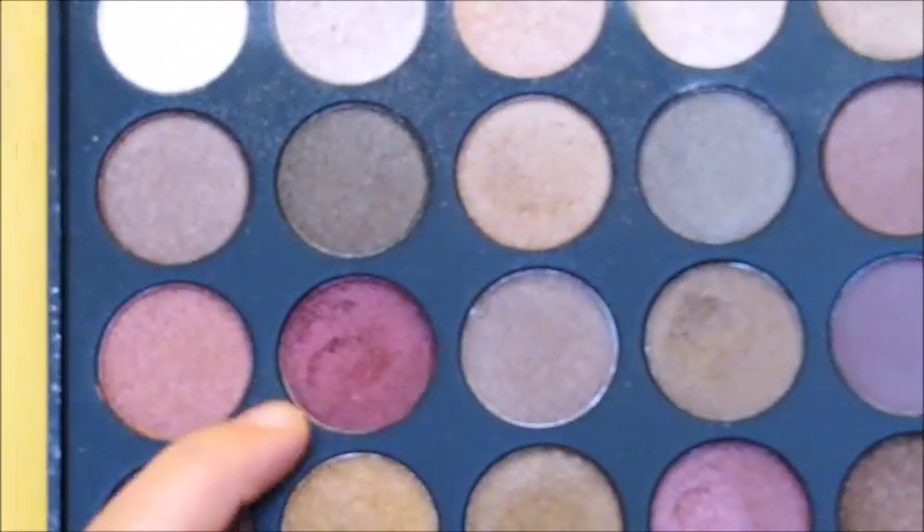Now for the fun part, I'm going to be taking this really pretty pink — kind of mixing these two shades — and just putting it all throughout the center of my lid. Now I'm just going to clean up the lines and on my inner corner I'm going to be taking this lightest shade as well as under my brow bone. Under my lash line I'm just going to be taking that same sparkly shade.